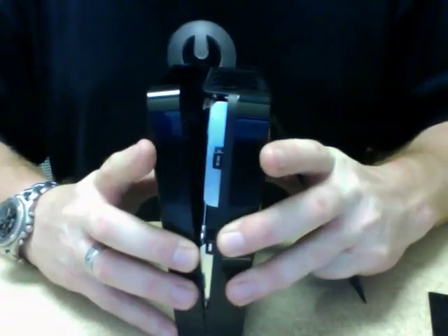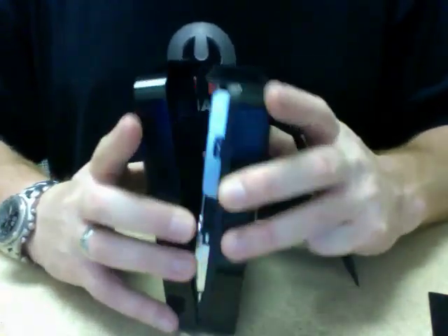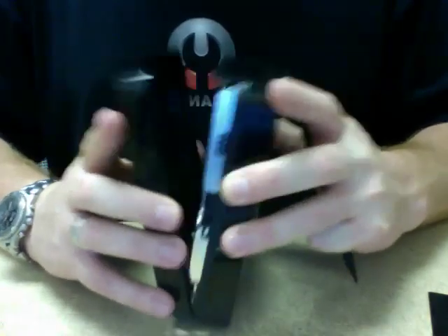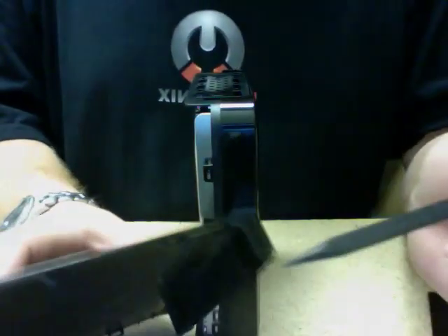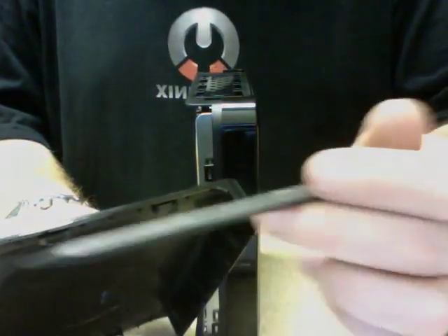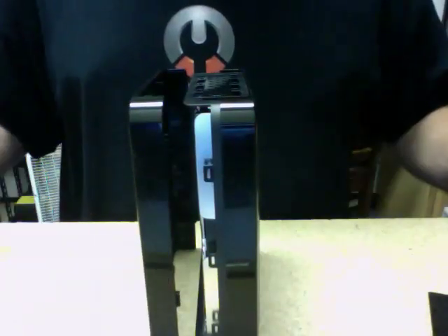Some other guy had a video on YouTube and it doesn't show you anything like that — it just shows you how to pop the top off and that's the end of the video. Do not start from the top as I did this first, or you'll break the clips. Do this on the sides and it should come apart. There you go.